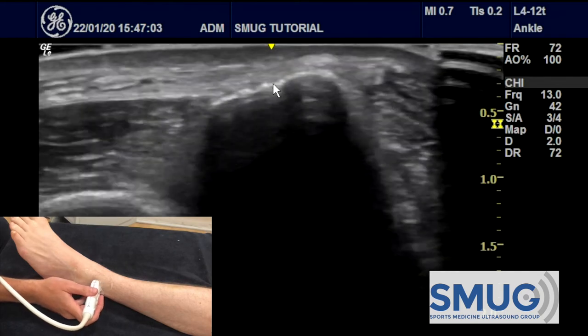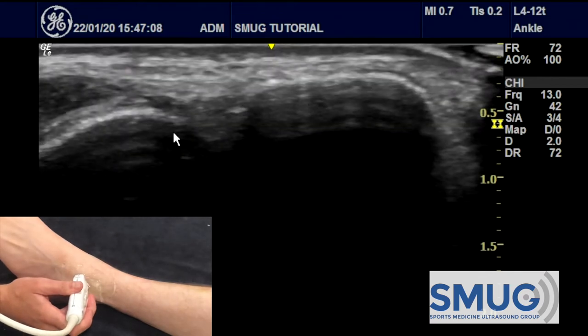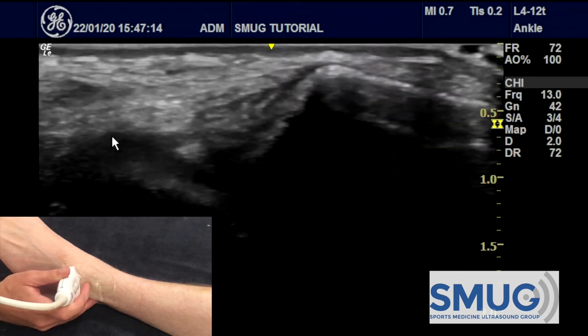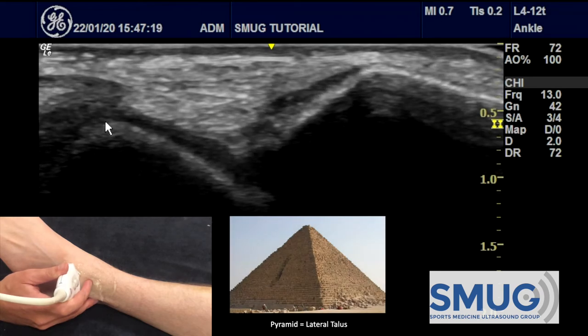As you move down distally, you see the tibia and the fibula coming close together, and as we slide off the distal end of the tibia, we start to see the lateral talus. You know it's the talus because it's got articular cartilage on it. This is now in the shape of a pyramid, so the talus is in the shape of a pyramid.